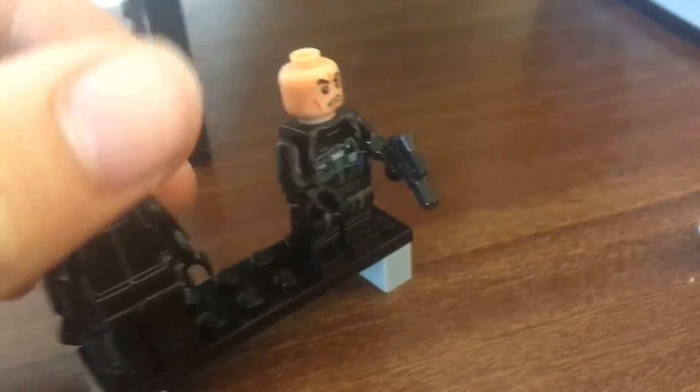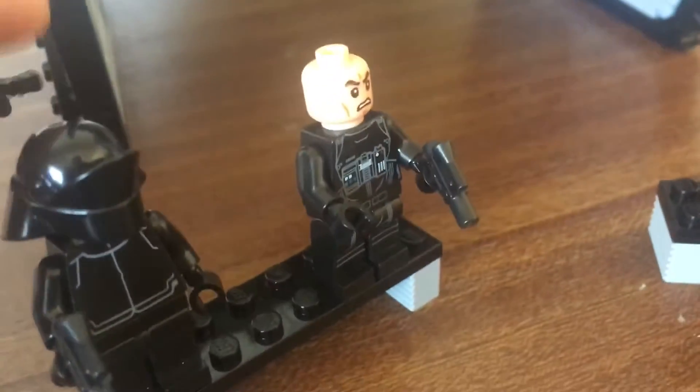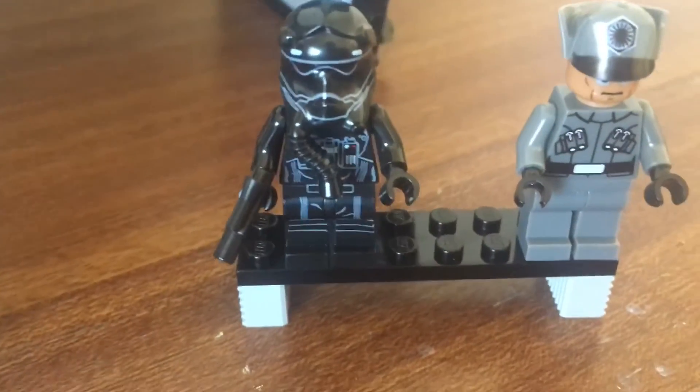Printings aren't too bad on these minifigures. I actually think there's quite a nice selection of these minifigures.